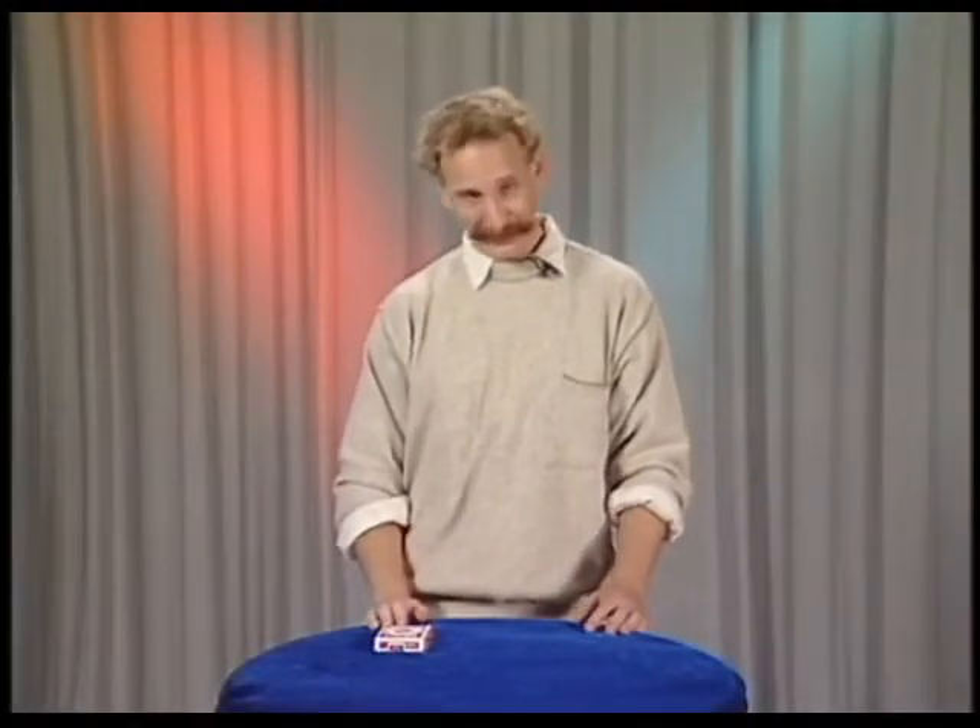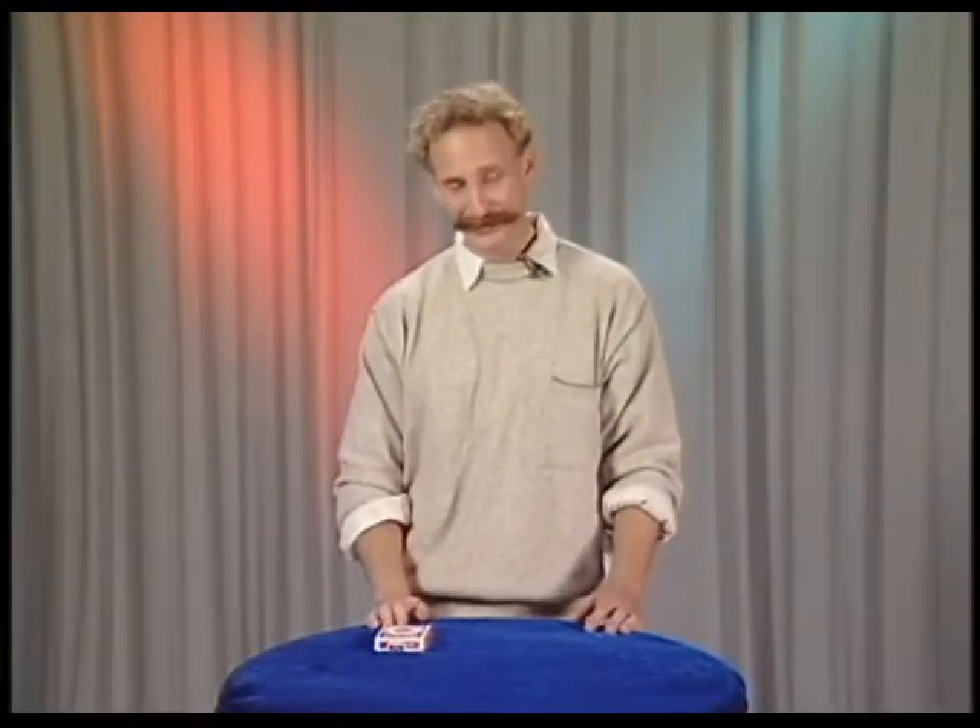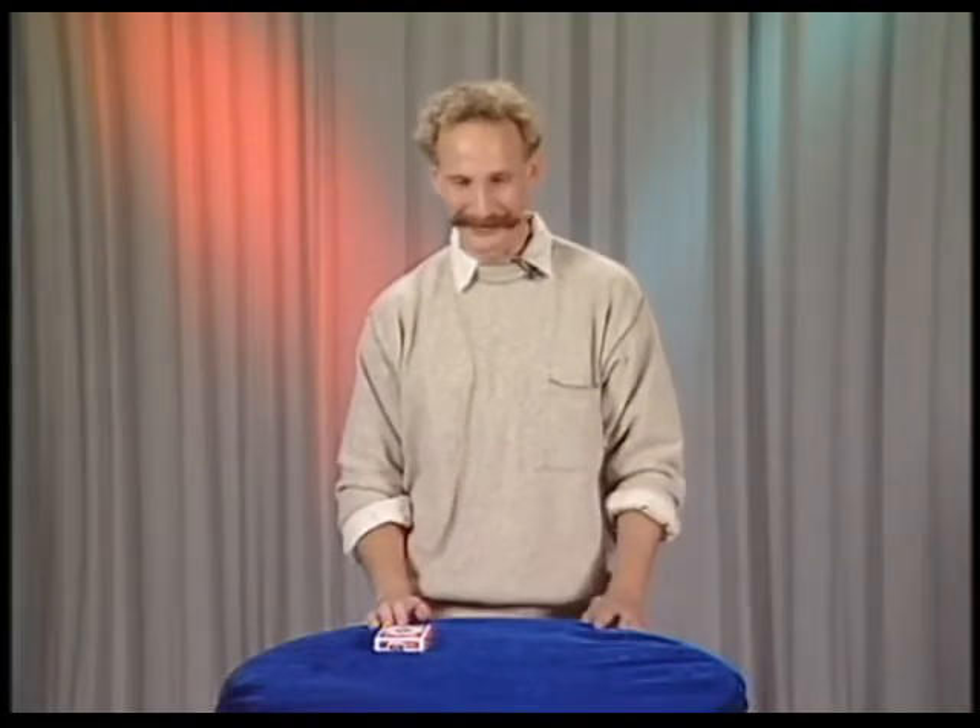And now for a very special demonstration of ESP. Who here can spell ESP? Mr. Hand, the spelling whiz. Terrific.